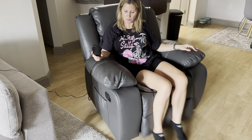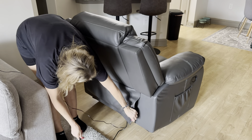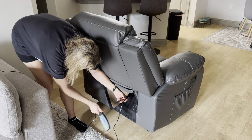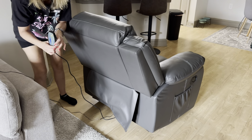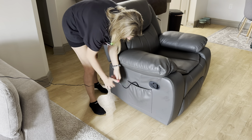Let me show you the back really quick. Right here on the back you have this cover that you just pull up — this is where you connect the power — and then you simply plug it into the wall.